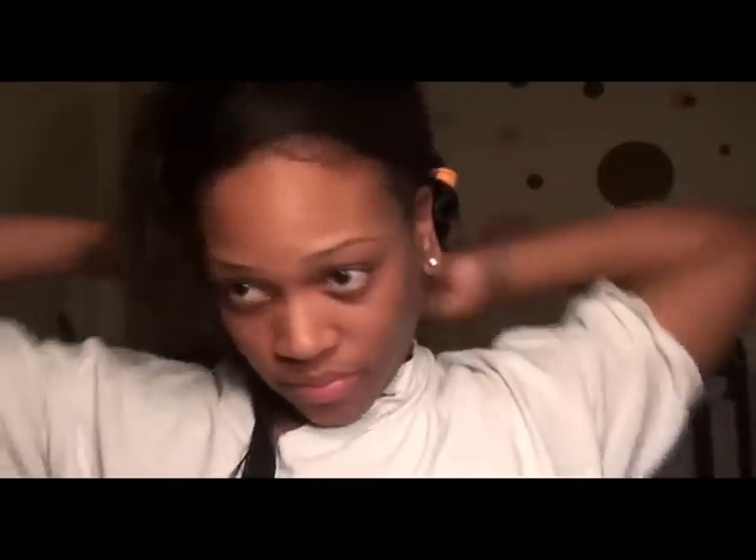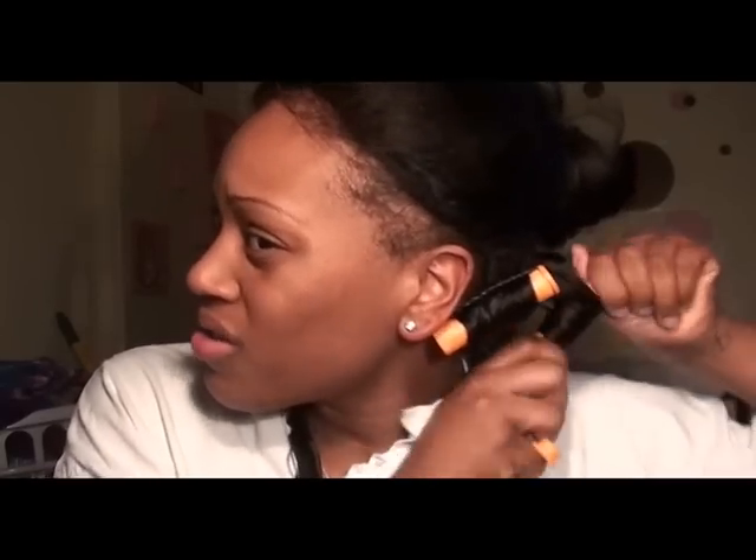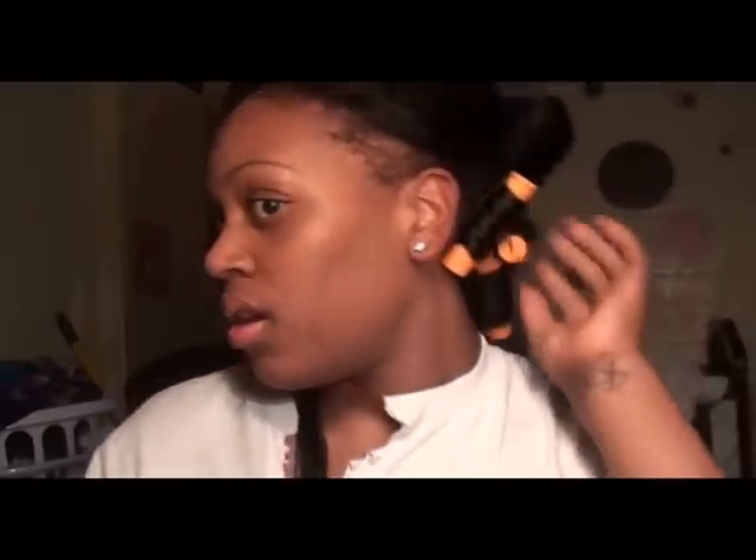Remember to brush through them — the last thing you would want is nappy curls. Avoid using too much hair also, because the more hair that you use, the harder it is for the curls to take. That's why I got a lot of these rollers — I would rather have too many than not enough. So make sure when you buy them, you buy enough for your whole head. I have a big head, so I obviously bought a lot of them.